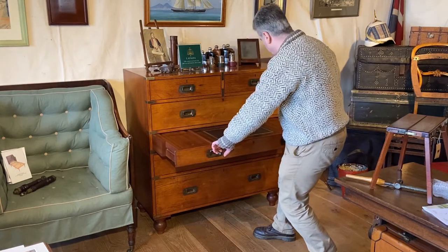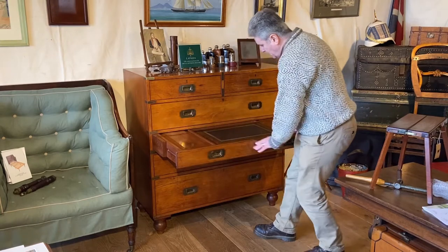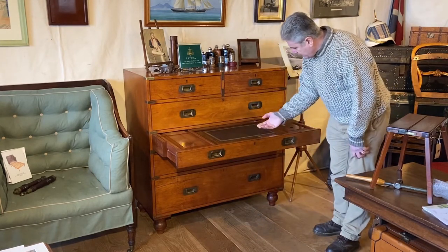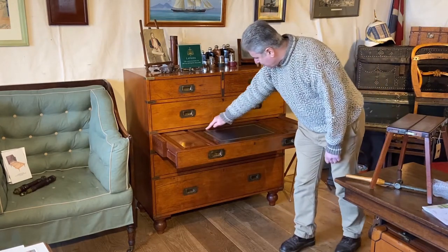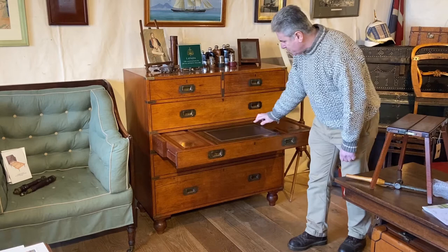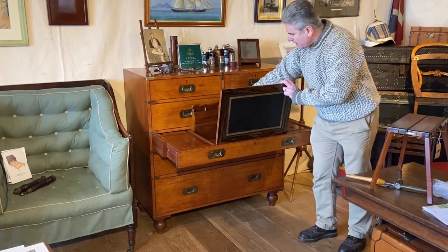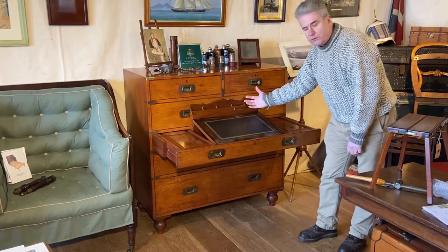We pull out this drawer here and that extends. You can see we've got a nice writing surface there in a tooled leather with a coromandel surround to it. We can lift that up - it's hinged. And then behind it, we've got a stationery rack to keep all of our papers.